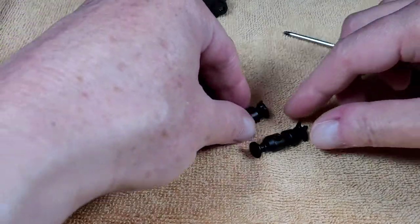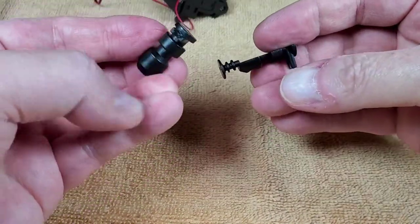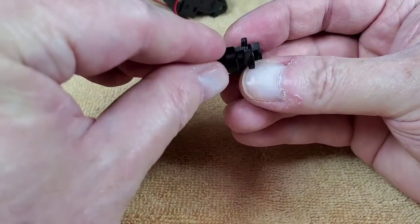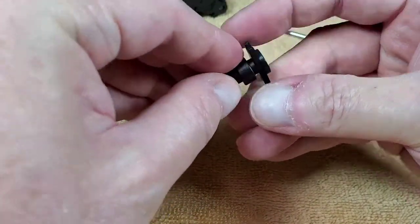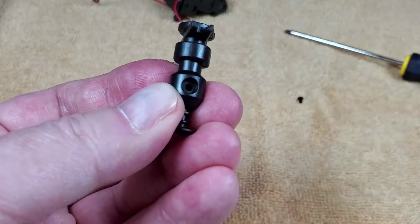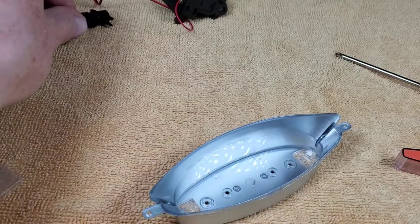Next we're working on the deflector dish support. You get these two halves — there's a pin that fits right in, and then you use a BP screw to fasten it on. That's done, so we can set that to the side.